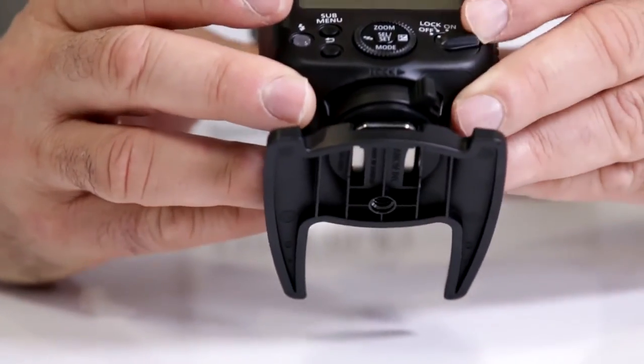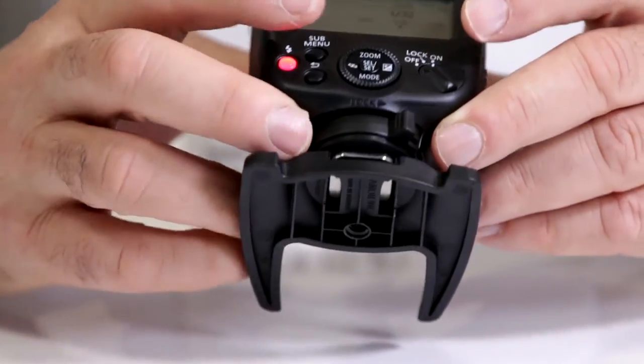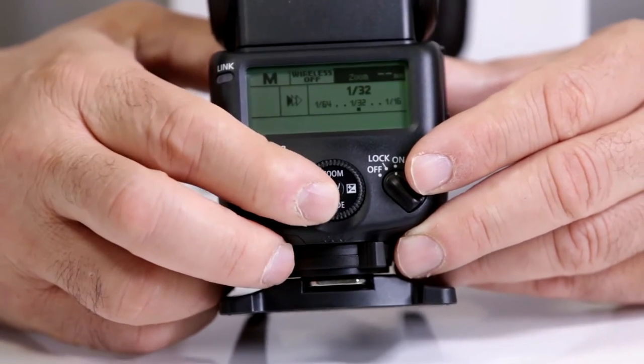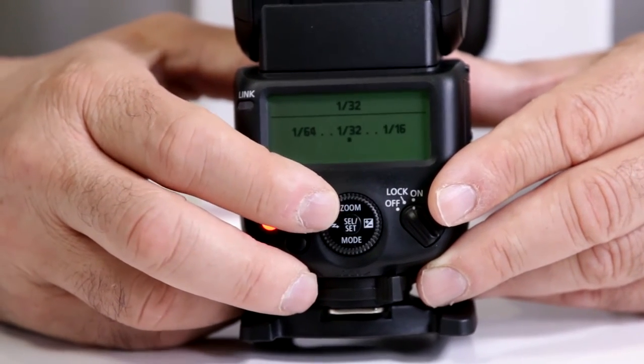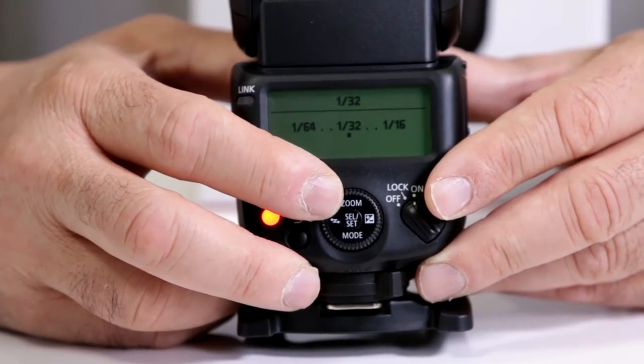Here I'm going to turn on the Canon 430EX3RT and we're going to go into the menu and switch it to manual. You don't want it on TTL. Go into your power ratio and cut it down — by cutting it down it'll be 1 dash and a larger number.